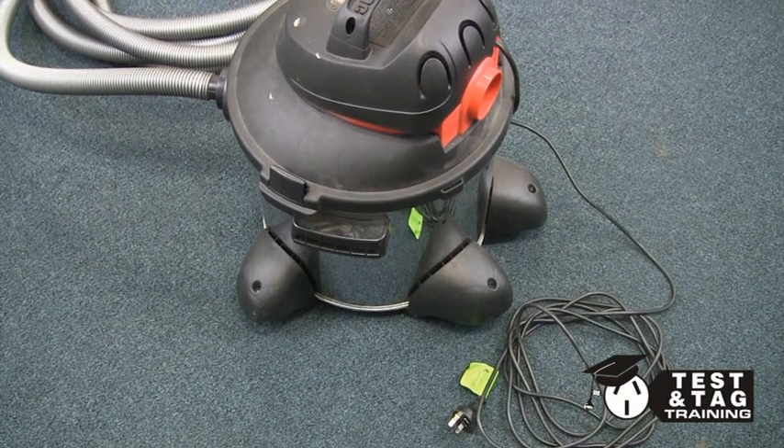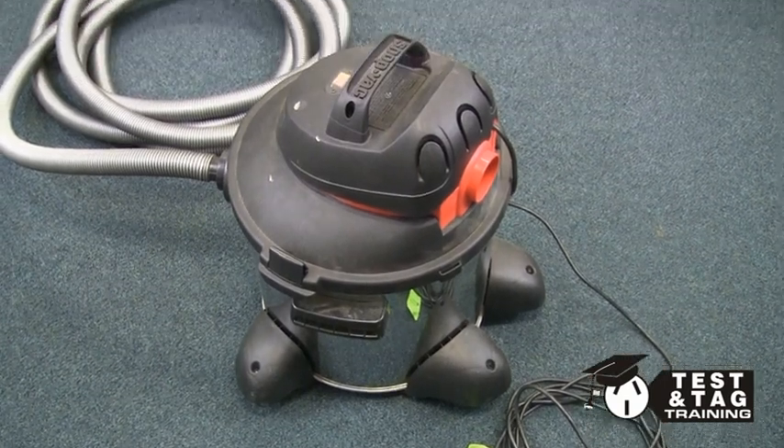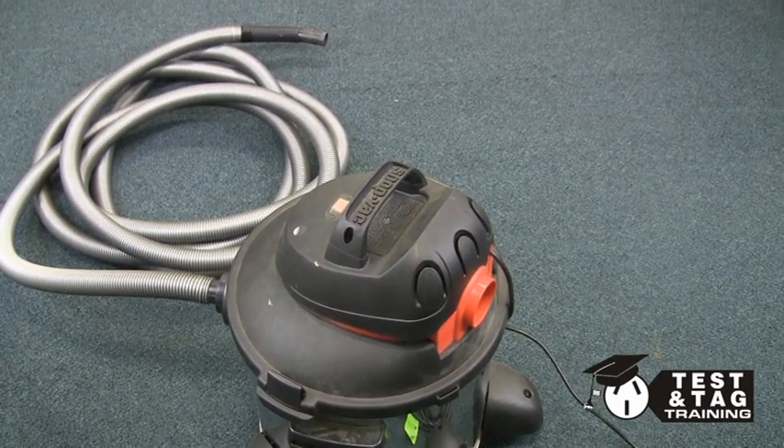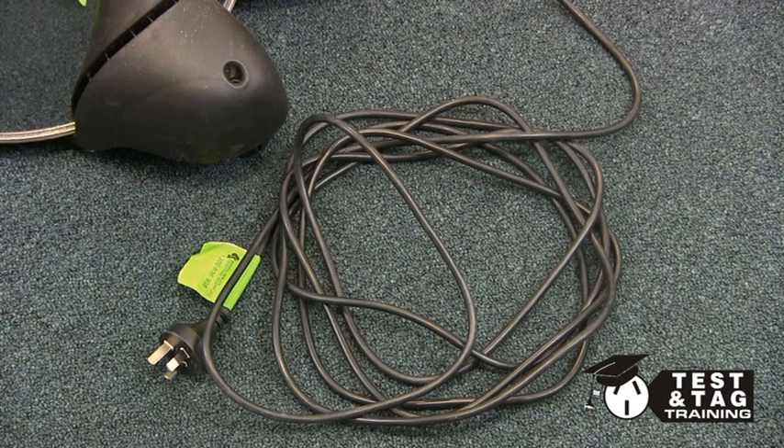Hi, it's Matt from Test and Tag Training. Today we'll show you how to correctly test and tag a vacuum cleaner, which will include a standard insulation test and a leakage current test.